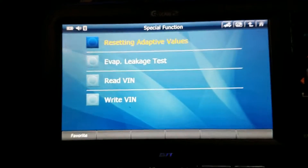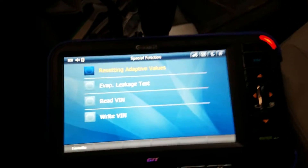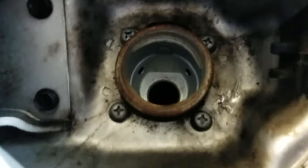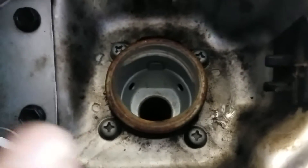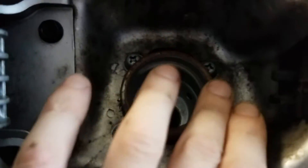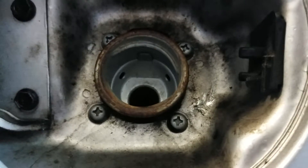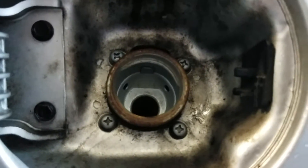It would be nice because then I can just run the test and know if we fixed our problem. And there it is — evap leak test. Let me show you guys what I found. It looks like someone put a gas cap on here once already — the gas cap looks to be new — but as you can see, there's quite a bit of rust buildup on this seal right here.